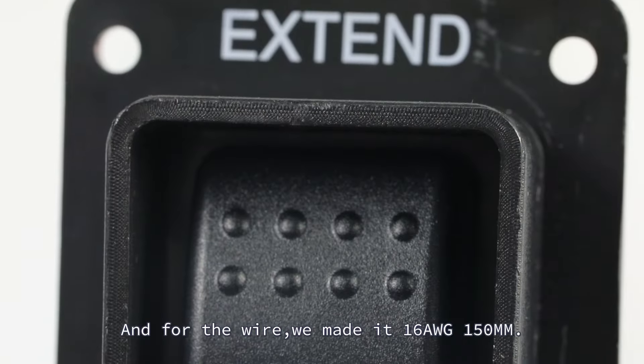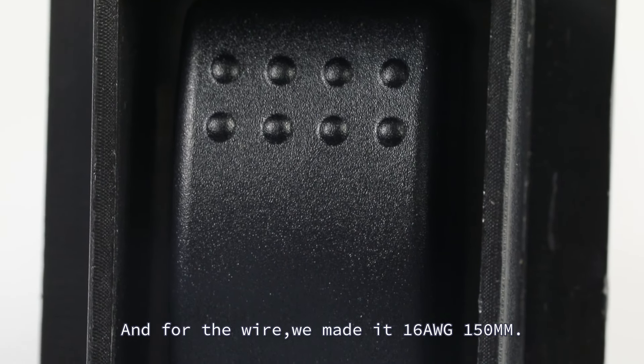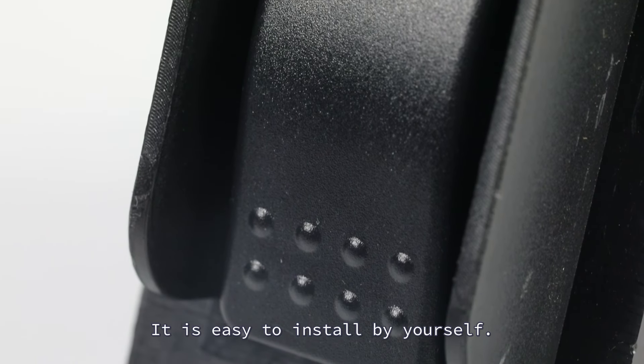For the wire, we made it 16AWG 150mm. It is thicker than similar products on the market. It is easy to install by yourself.